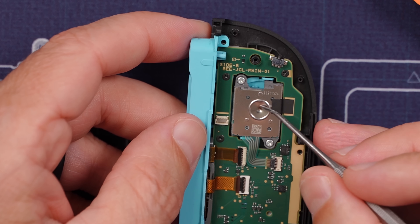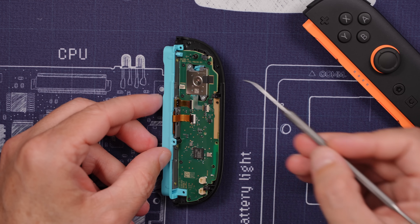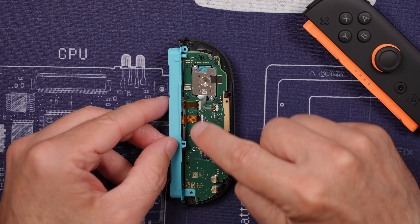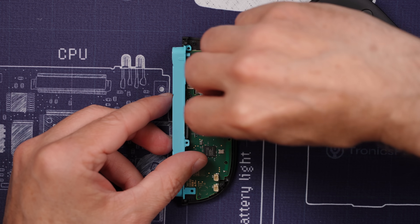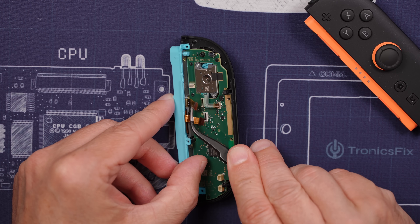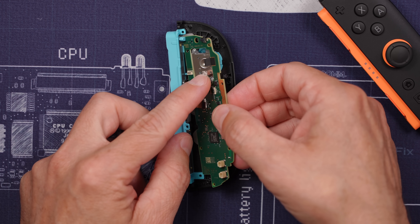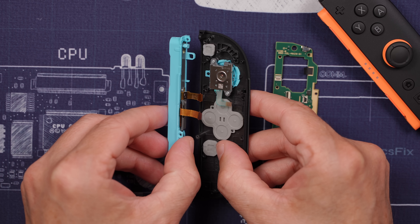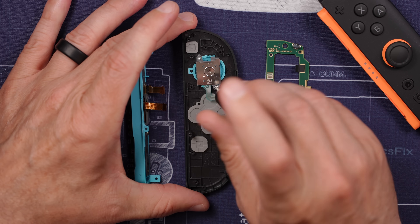Now we are down to the analog stick. Let's remove the rest of the board and then we can get this blue piece off. The board is held on by five screws, and then these ribbon cables also need to be disconnected and removed from the connectors. With all those screws removed we can lift up and pull out the board. With the board removed we can also remove this rail right here, and then we can get to the analog stick — just two screws.